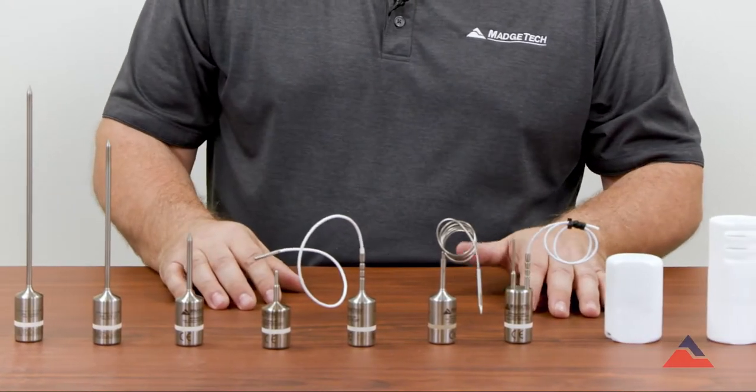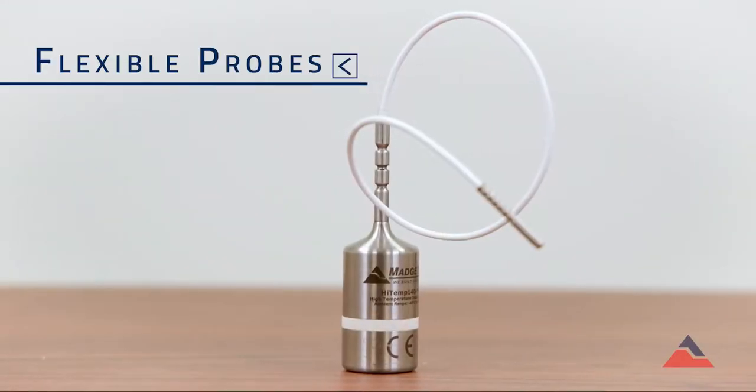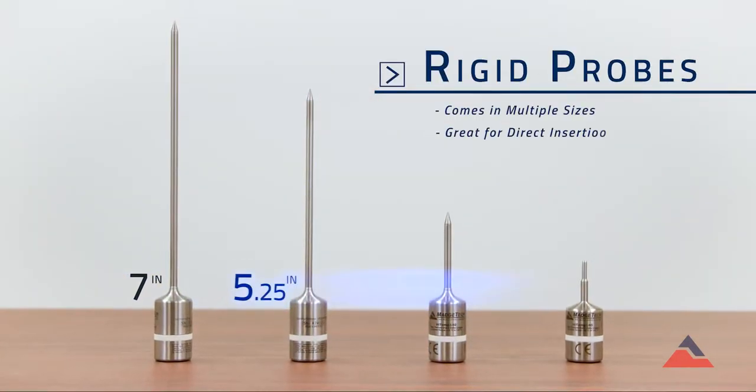We do offer several different probe styles in the HITEM 140 series consisting of rigid probes, flexible probes, and bendable probes. The rigid probes come in seven inch, five and a quarter inch, two inch, and one inch.